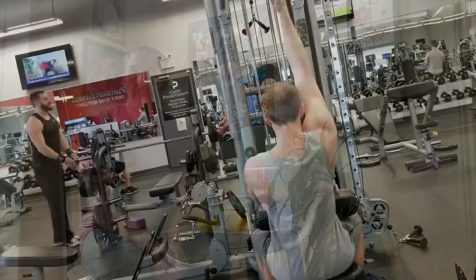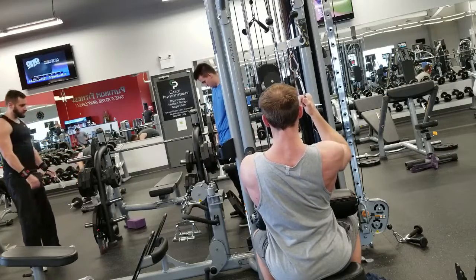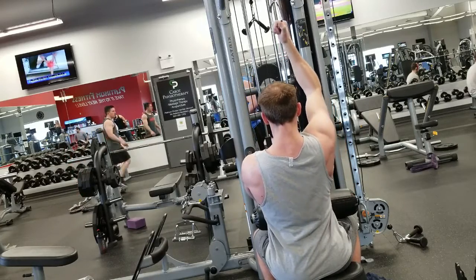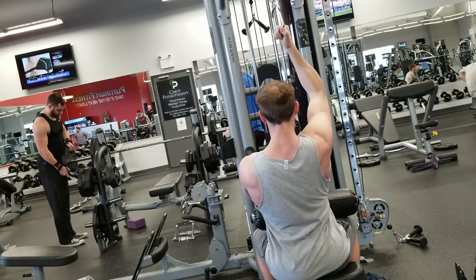If you're using the lats as an example and you really have a hard time feeling your lats, you could do some pre-activation exercises — basically a warm-up for that given muscle. You could be doing some single-arm lat pull-downs where you're really trying to focus on getting a slow eccentric on the way up and really squeezing at the bottom portion of the rep. When I started throwing in some single-arm lat pull-downs, I was really able to feel where my lats were working and adjust the exercise accordingly to improve my mind-muscle connection.